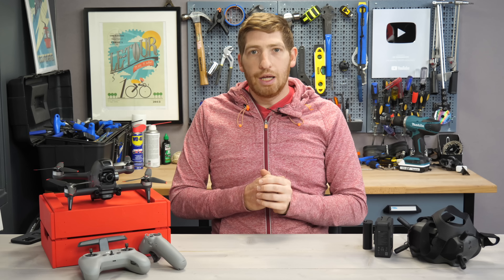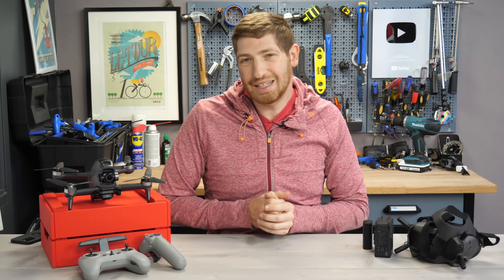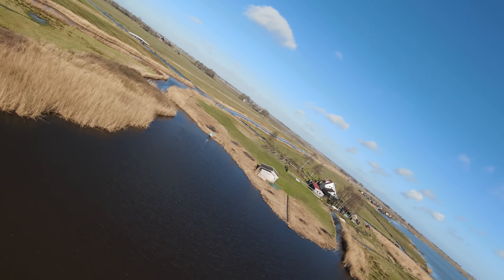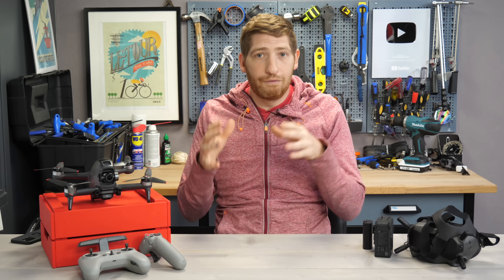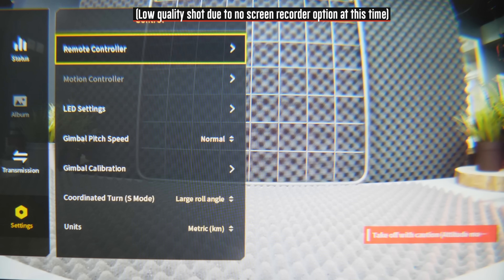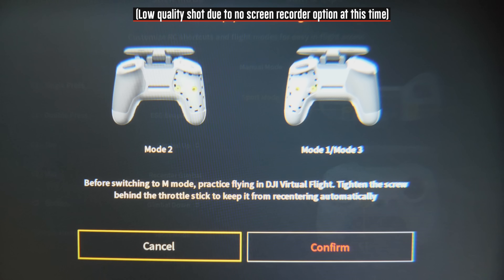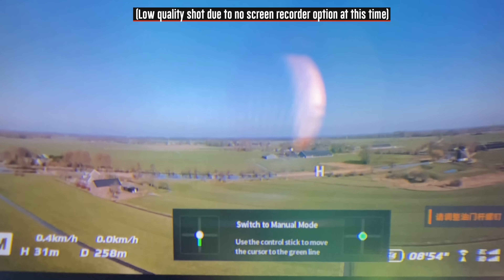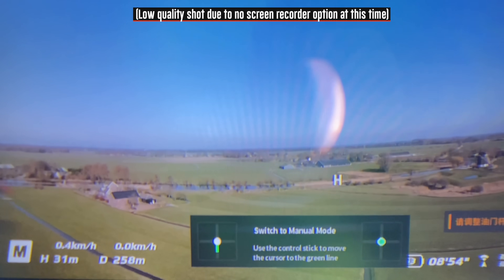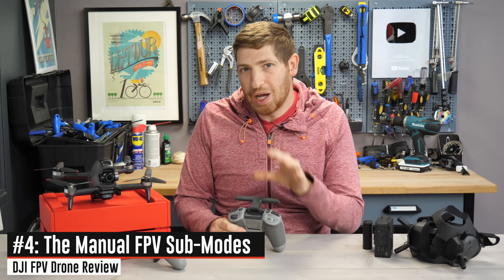There are three modes to this drone: normal mode, similar to a DJI Mavic Air 2; sport mode, which increases speed and allows more angle during turns; and manual mode, which is the full FPV mode. You toggle between these three modes using a switch on the back — very simple. However, out of the box manual mode is not enabled. Even when you toggle to it, it won't activate until you go into the goggles menu to enable it. More than that, every time you toggle to manual mode on the controller you have to complete a little controller quiz to confirm you mean to be in manual mode — a safety check against accidentally crashing your drone.